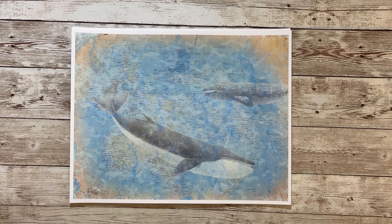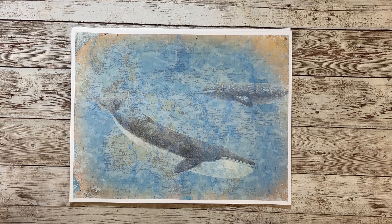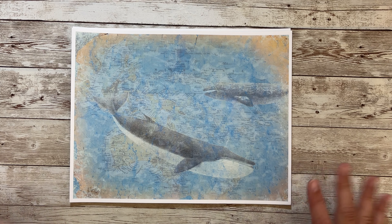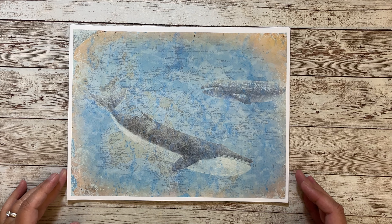Hello and welcome! This is Kara and today I have a brand new kit to share. This is called Ocean Hues — H-U-E-S — and it has lots of sea creatures and seashells and ocean colors. Alright, so let's take a look.